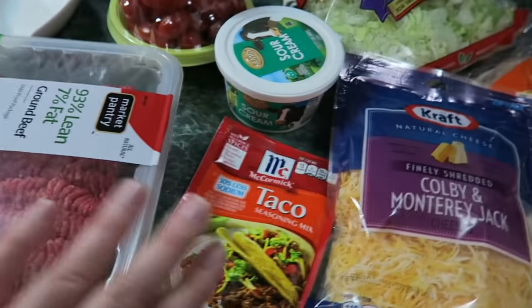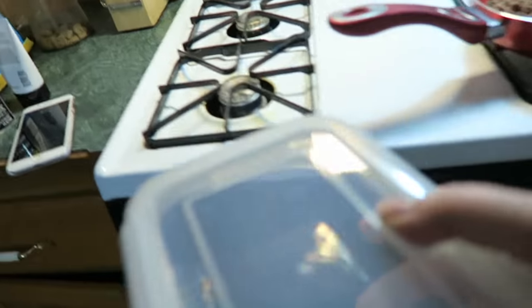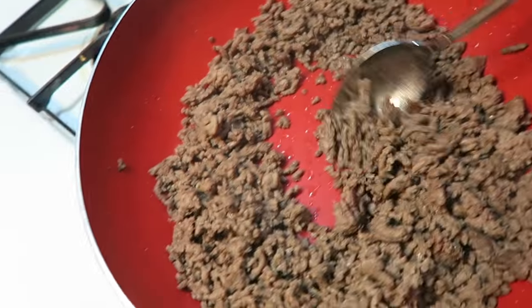I've got my meat all browned up. The dog is here reminding me that I should set aside some stuff for the dog. Let's go in here and get a small container where I can put some extra meat for the pup. I need to put some non-seasoned meat in there for the Doyle dog — not much, but just a little bit. There you go.